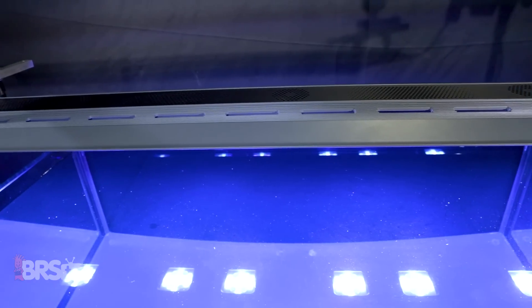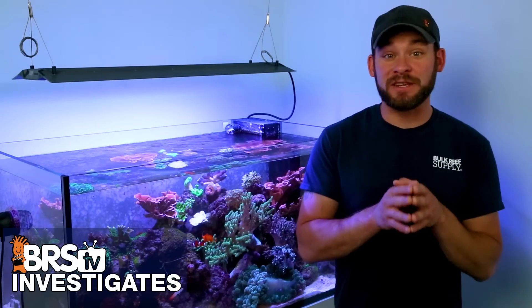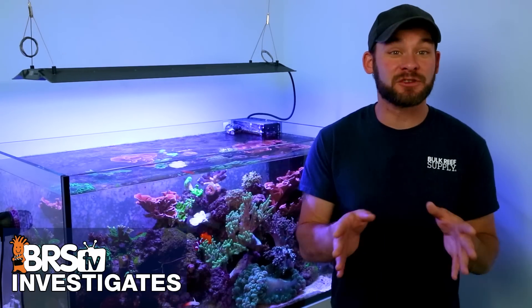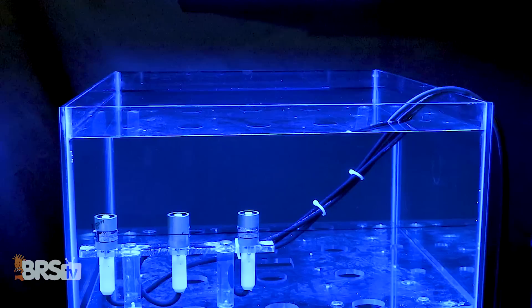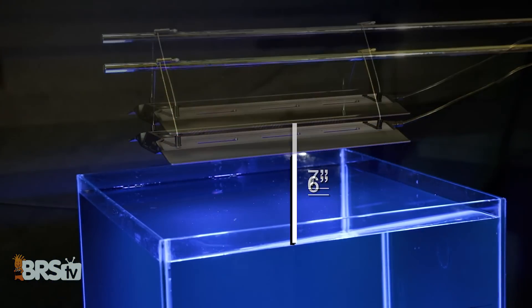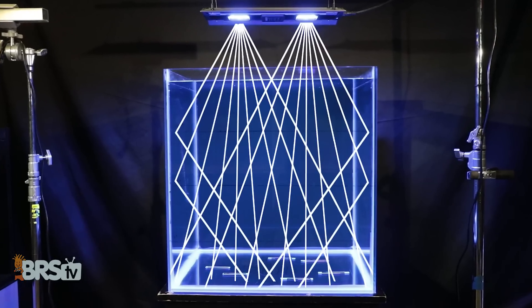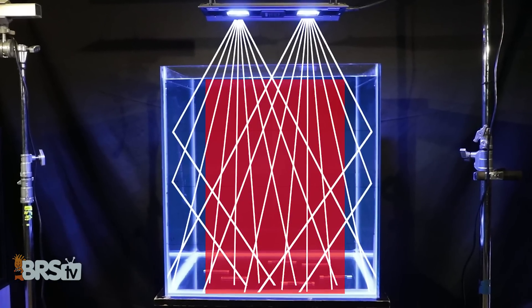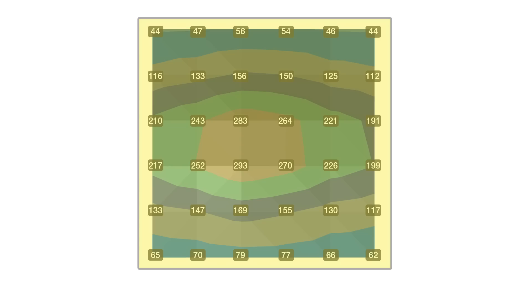To determine what light type the MaxSpec Razor X is and how to master mounting height, we start with the light mounted at six inches above the water surface and measure 36 PAR data points in a grid at six inches deep in the tank. We then raise the light one inch at a time, testing the same 36 points, until we find an optimal mounting height where we've reduced any hotspot in the center while also increasing PAR in the outer edges. We stop the test when we see 15% or more of the light efficiency lost to spill outside the tank.